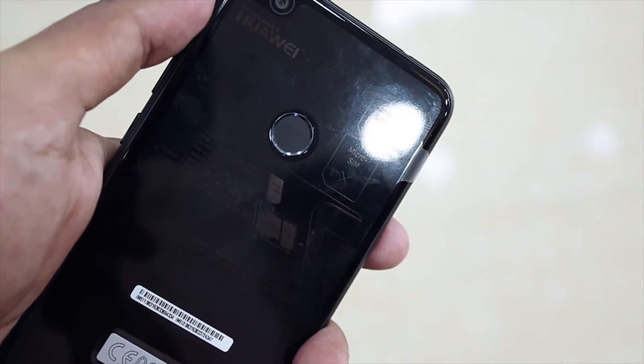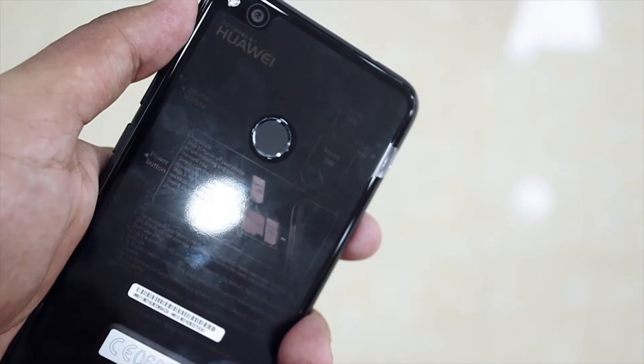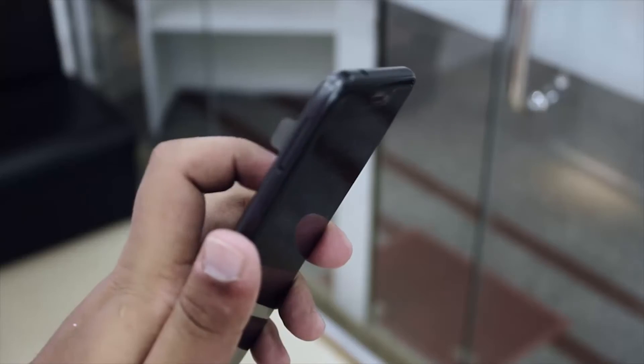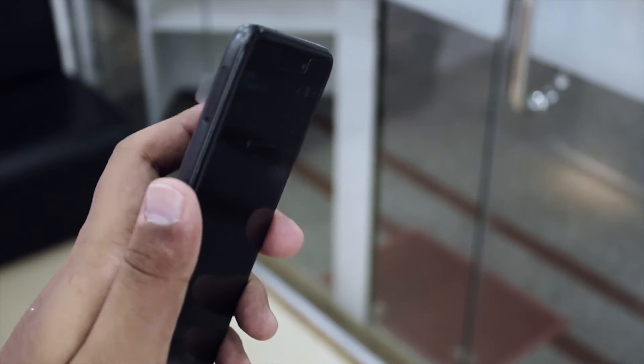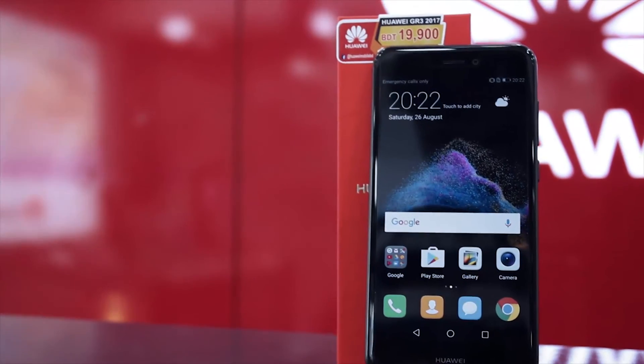Huawei managed to put a fingerprint 4.0 scanner on this device and it is crazy fast. On top of that, it supports gestures — you can swipe the scanner up and down to pull the notification panel on and off the screen. The Huawei GR3 has a 5.2-inch 1080p IPS display with 2.5D glass, and using the phone was amazing because of how nice the screen is.